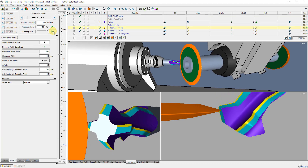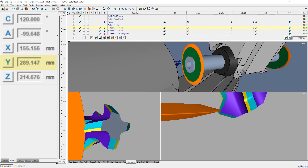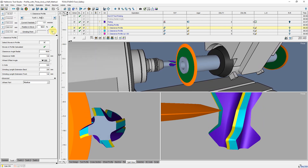Here you can see the grinding process again. As you can see in the position display, the Y axis does not move or moves only slightly. The clearance angle is created by moving the grinding wheel out of center — a height offset.